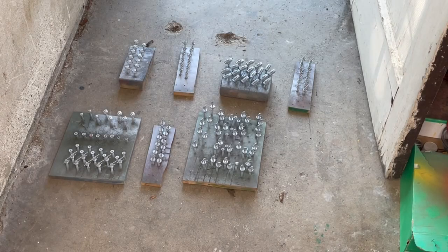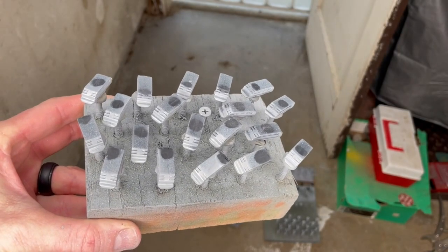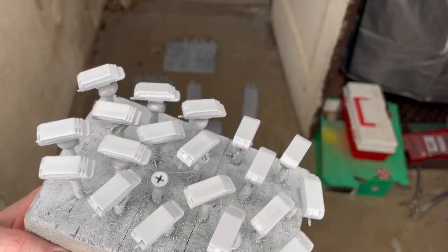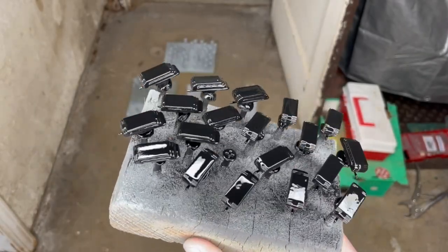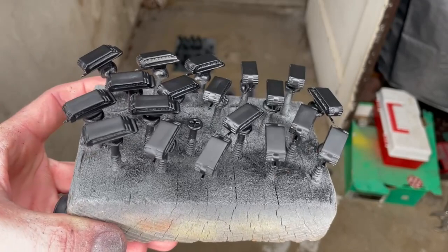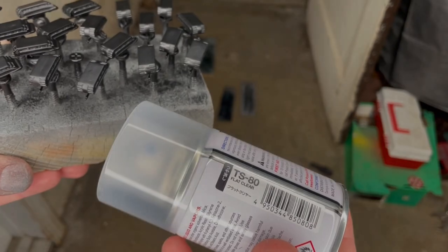They're all primered up. I'm going to let them sit and dry for about 10 to 15 minutes, then come back and flip them all over, primer the bottoms, and move to painting them. So we've flipped them upside down, I'm adding the bottom layer of primer now. That's done, and the next step is a coat of matte black paint on these pieces. You can still see it's a little glossy, but as it dries out, it will flatten out a bit.